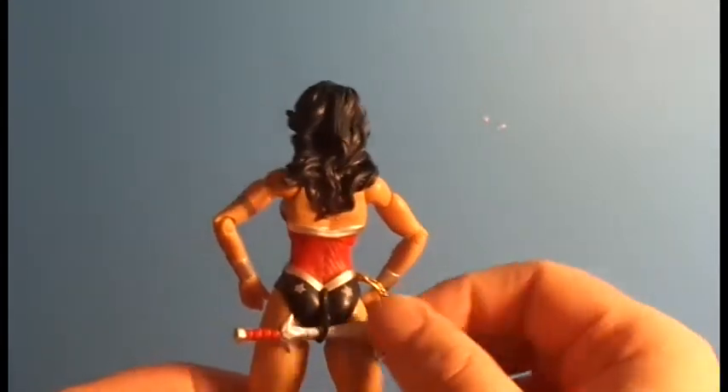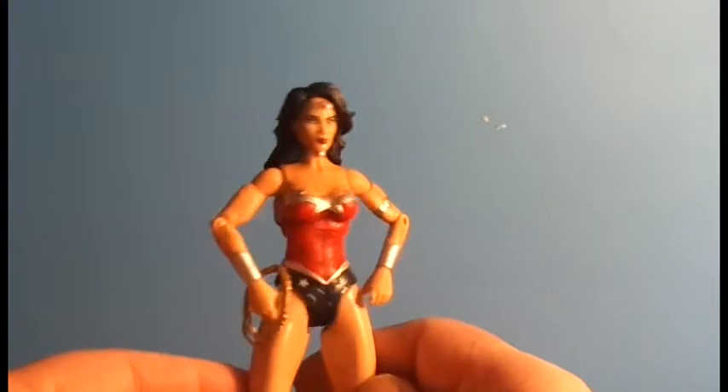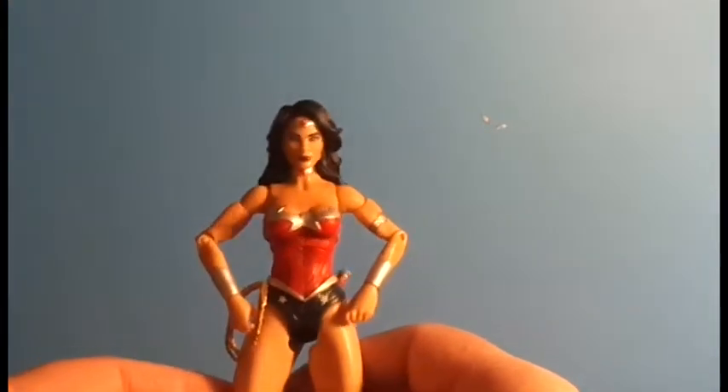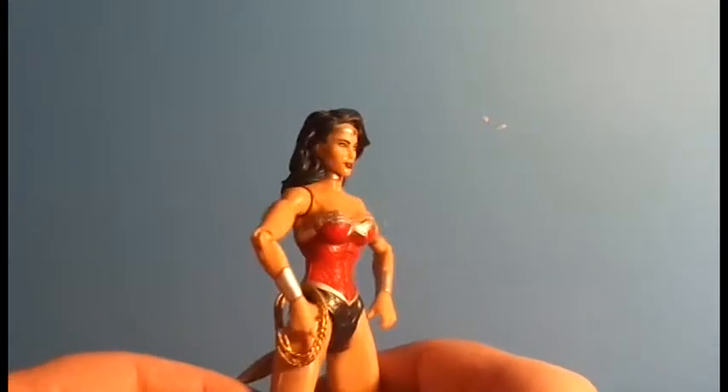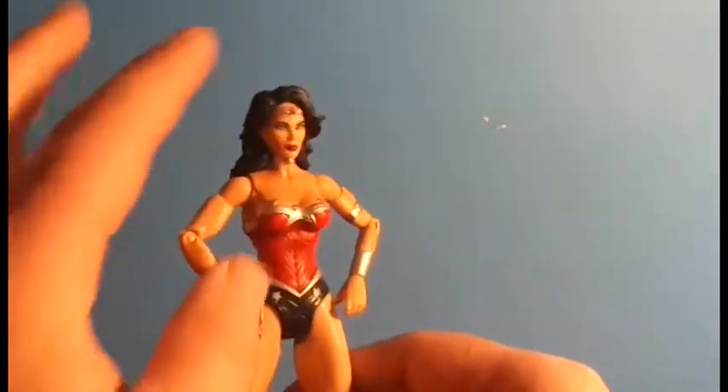She comes with a little dagger with a little sheath off of her butt. Nice looking figure. I'm not really crazy about the head sculpt — it just looks odd. I think her hair is a little off. But good looking figure overall.